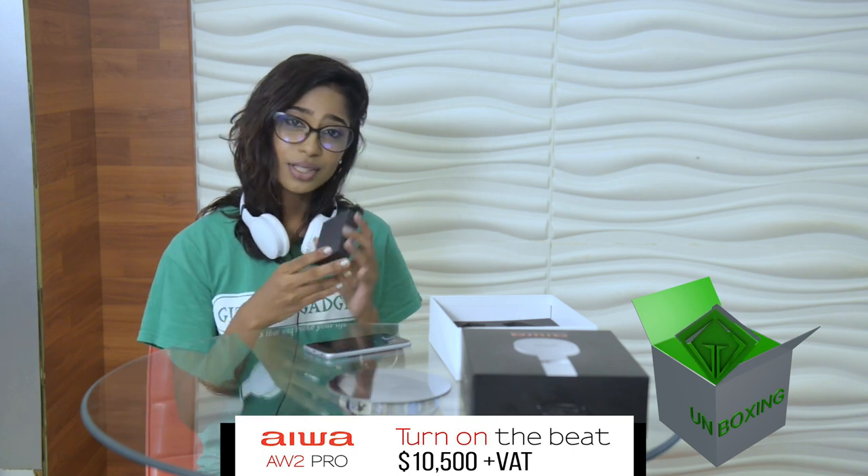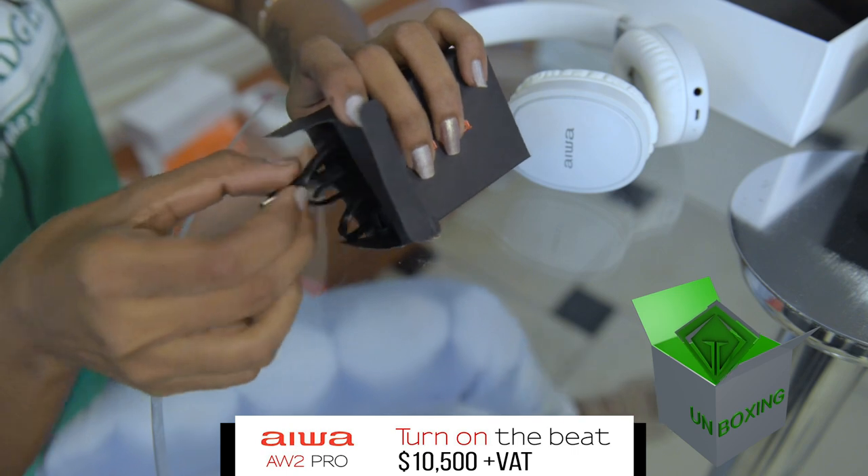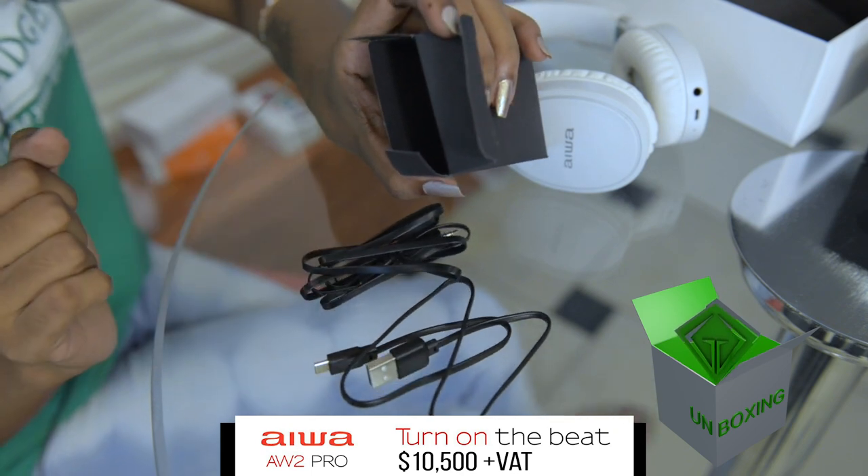It comes also with this cute little box. Let's see what's in here. We have the USB cable and an AUX cable for you to connect to your devices.